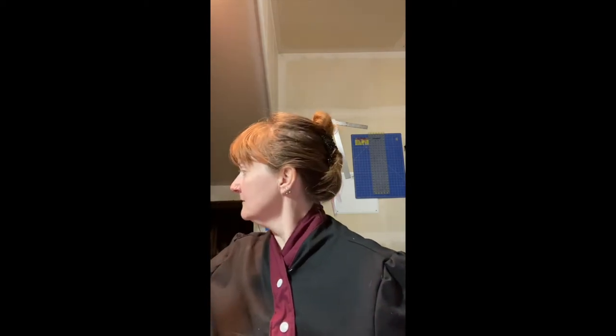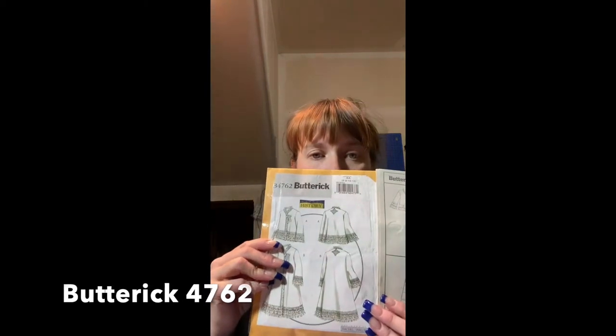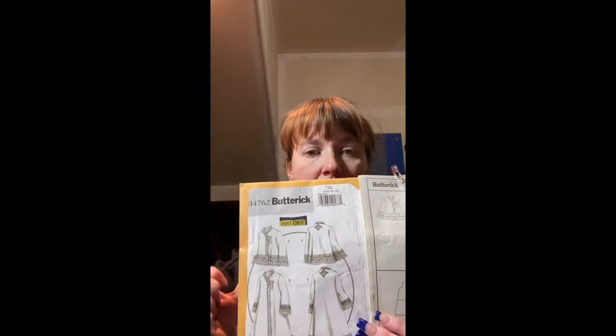I used a pattern for a bed jacket. I ordered this pattern after I made my last bed jacket project. I didn't use their measurements and I didn't use all of their pieces, as you will see when the thing is constructed.